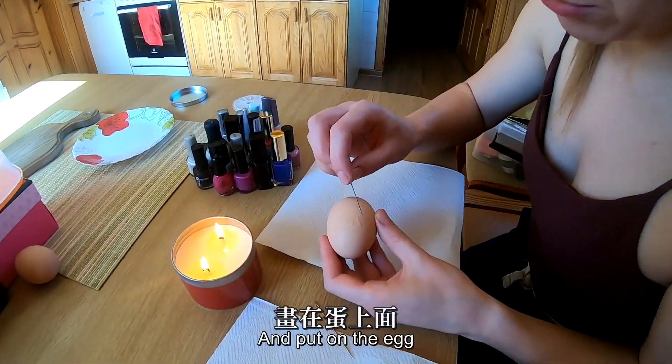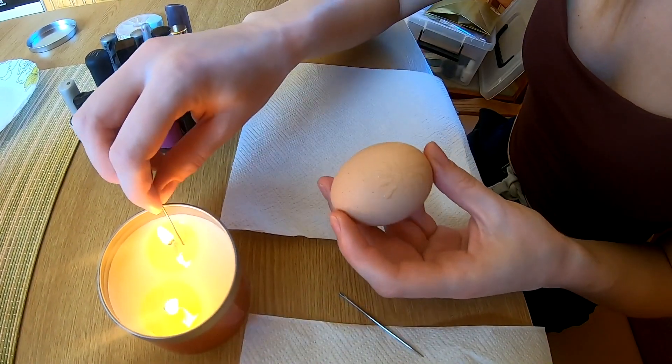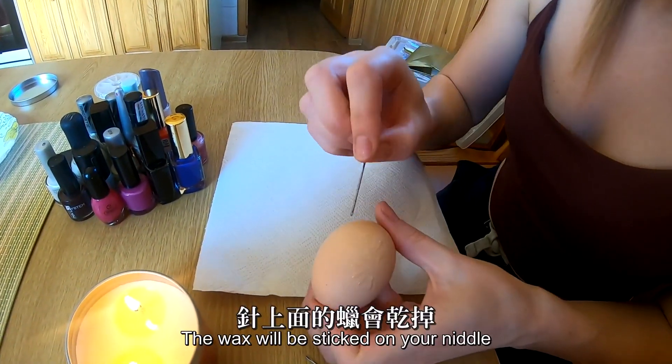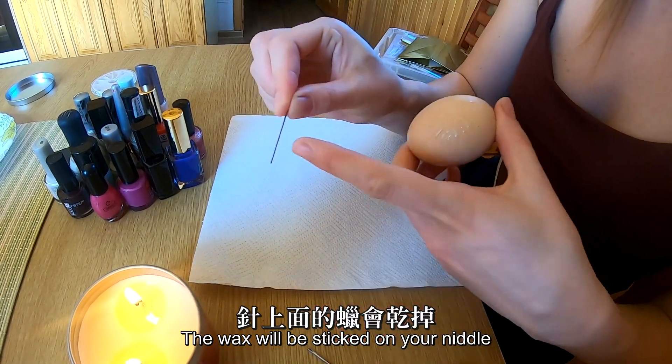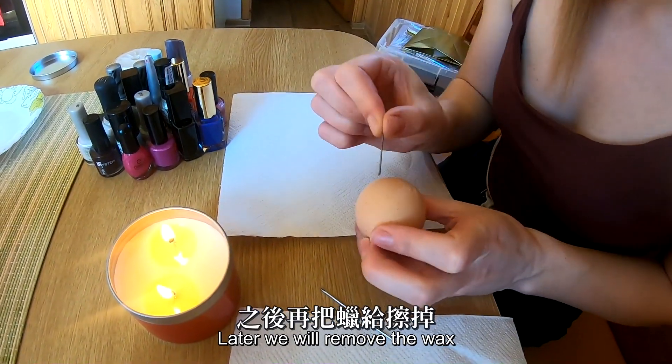First, you must take the eggs and put them in. You must work very fast. Why? Because it will dry. If you are waiting too long, you cannot paint it because it will be standing on your needle. We have the colors there and we will put the eggs inside, and later we will remove the eggs.